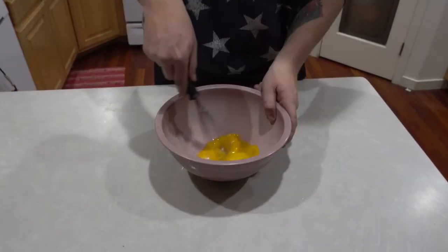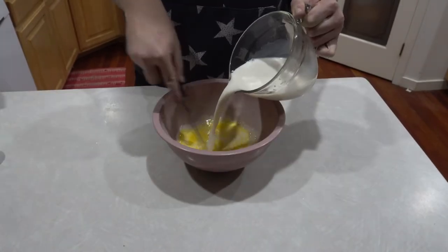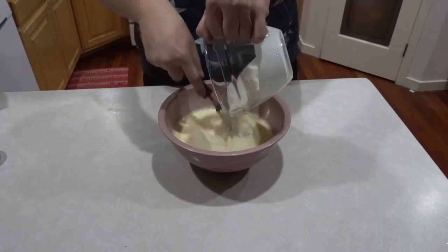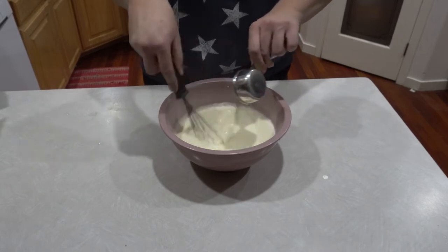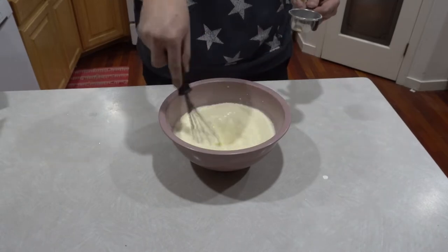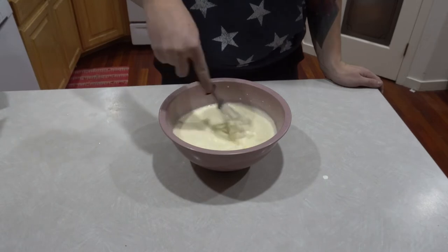For now we'll set those aside. Whisk the egg yolks together until they lighten and then gently stir in a pint of almond milk and one cup of heavy whipping cream. Next up is our sugar substitute. I like using Splenda because it matches cup for cup with sugar, so I'm using one third of a cup — but use whatever is equivalent to one third of a cup based on what sugar substitute you are using.